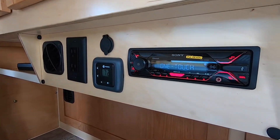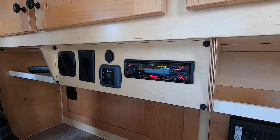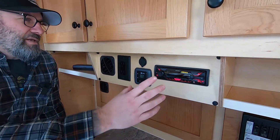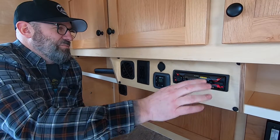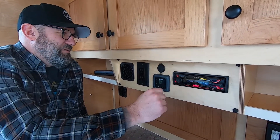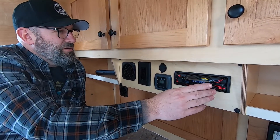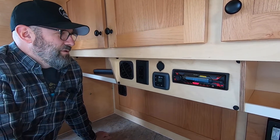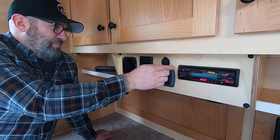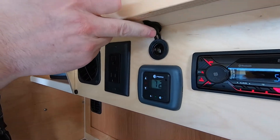Up here in the center console is the stereo system, which is optional in all of our Steel models. If you've selected the stereo, this is where it'll be located. It's Bluetooth compatible — they call it a media center now simply because they removed the CD players. It's AM/FM, it receives Bluetooth, it has an auxiliary port and a USB port, so lots of different ways to enjoy music while you're camping.